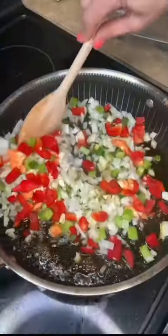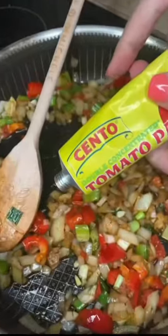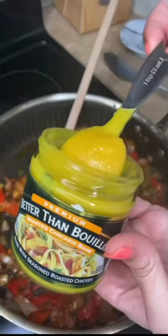Flip, set aside on a plate, and everybody goes to the pan. Sauté — regular paprika, one teaspoon, some pepper, a little bit of Italian seasoning. Tomato paste, about a tablespoon or so. Better than Bouillon, about a teaspoon.